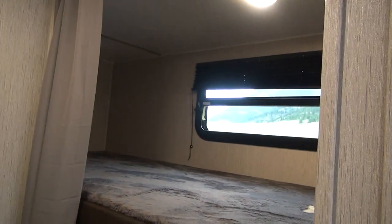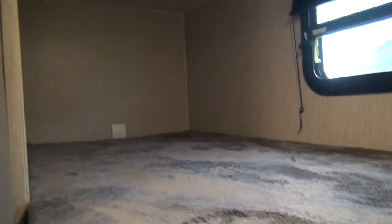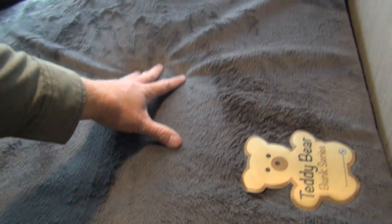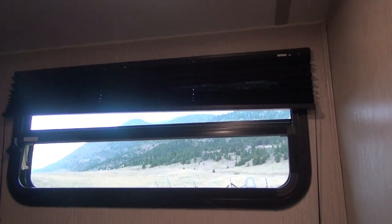Over here in the back corner are our oversized bunk beds. These are not double-over-double bunks, but they are a nice size — great for kids, and even teenage kids would be able to use these bunks well. These are the Teddy Bear Bunk Mattress Pads — very comfortable and very soft. Both bunks are lighted. The lower bunk has an emergency escape window, and the upper bunk has a ventilation window and an overhead light. There is also a little privacy curtain.